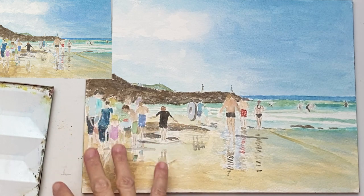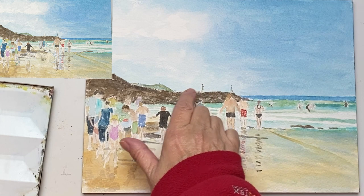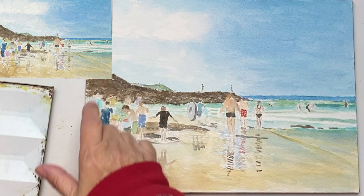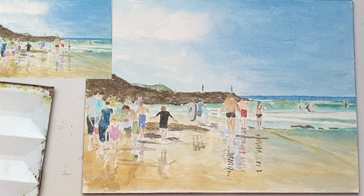But it is a crowd scene and you don't want to show everybody. There were quite a lot of people who were very adventurous, climbing up the rocks, and you can see Stepper Point at Padstow in the background. Well, I hope you've enjoyed this demonstration and you'll try painting figures yourself soon. Thank you for watching.